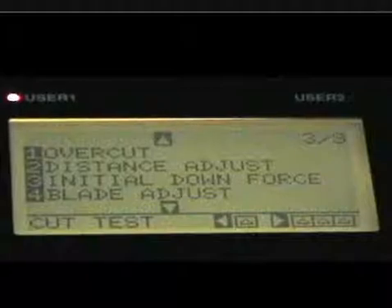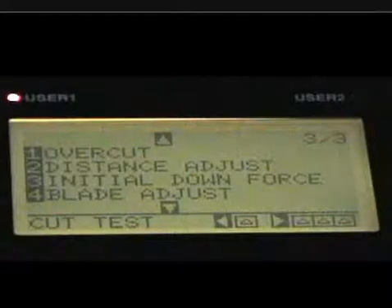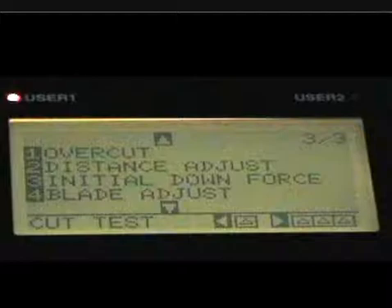Next, we're going to talk about the distance adjust. There's also the initial downforce blade adjust — we kind of went through that when we were setting up the blade. Those are settings we probably wouldn't use as much. Normally, the force and blade adjusts are what we're going to use quite a bit, but we've gone through those in another example.